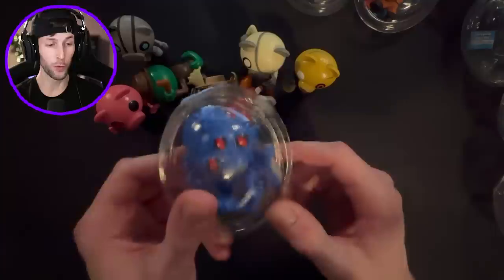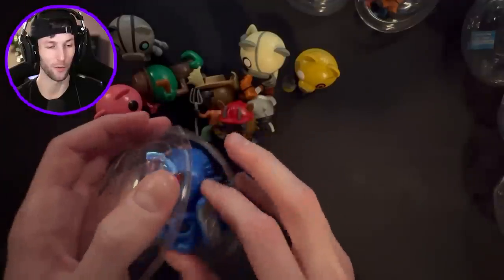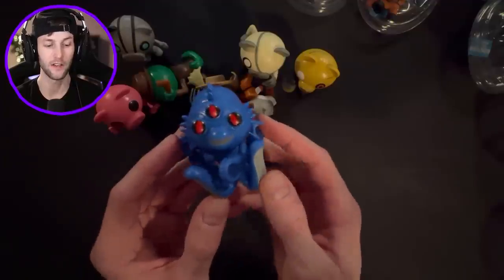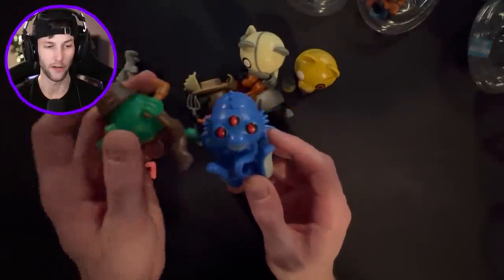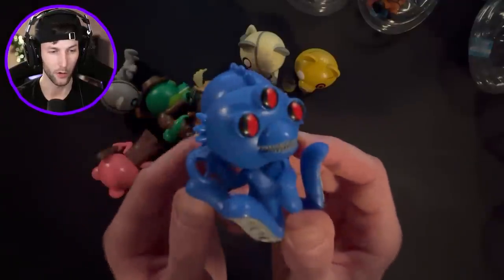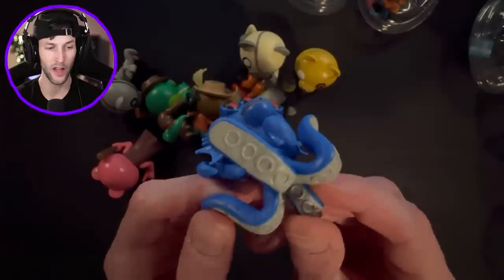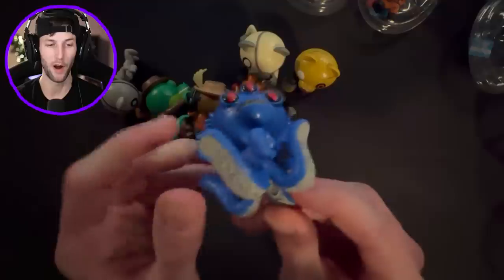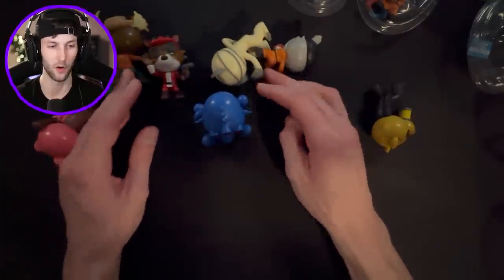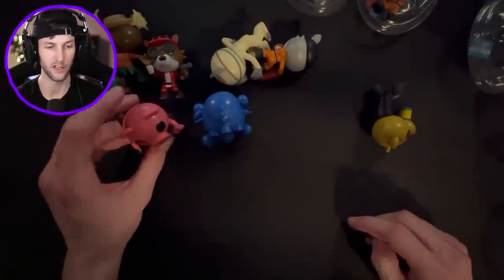We got Cracks the Cord! I cannot believe Cracks the Cord is one of the toys in here - this looks so good. I love the blue; it definitely stands out above all the rest. Alphys and Cracks the Cord look really good because of their colors. Look at those teeth, and even the tentacle texture. This one probably stands up the best because Cracks the Cord has those big tentacles while everyone else has little feet.